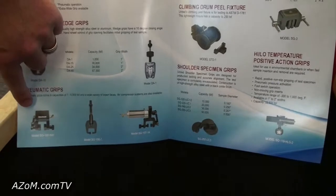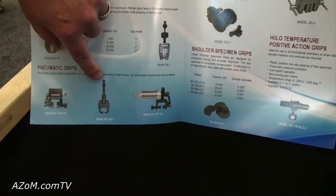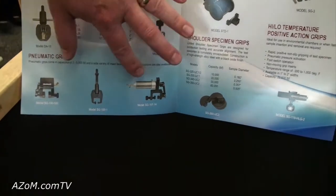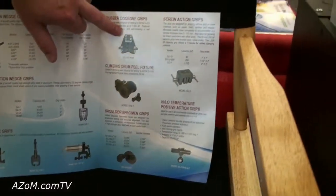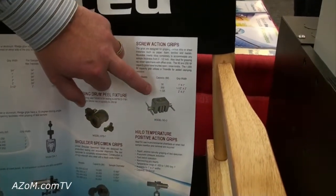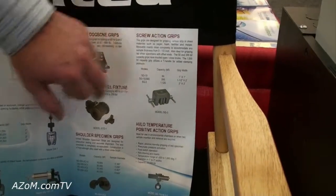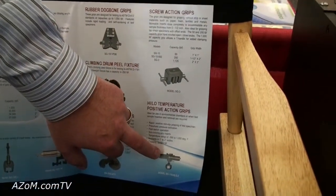We also offer pneumatic grips: 500 pound, 200 pound, 1000 pound. These are more set up for the D412 spec — the dog bone grip. This is like a vise-type grip, SG. Higher capacity air grip down here on the bottom.